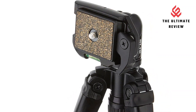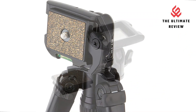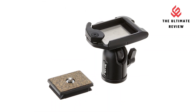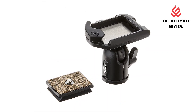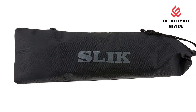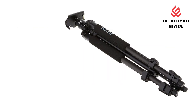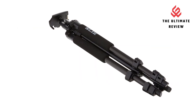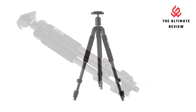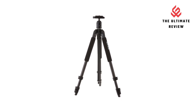Get down low. Using the multi-angle leg locks and the built-in short center column, all Slick Sprint tripods can get down very low to the ground for interesting and more dramatic camera angles. Maximum height: the Sprint series gets the camera to eye level — with the center column raised, the tripod reaches up to 64.4 inches. Flip locks make setup easy with secure yet fast flip leg locks that do not snap back at you when locking. One-finger operation is all that is required to open or close each leg lock.